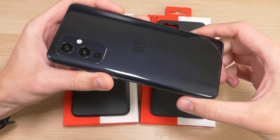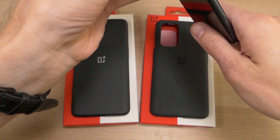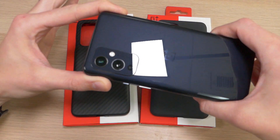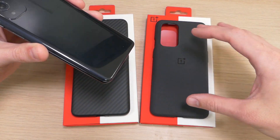The OnePlus 9 is a great phone, it looks great, and it's one of those devices you really want to show off. However, this thing is insanely slick — there is no way I'm going to be able to use this phone without dropping it. Fortunately, OnePlus has these cases that offer an amazing grip and are going to do a great job of protecting the device at the same time.